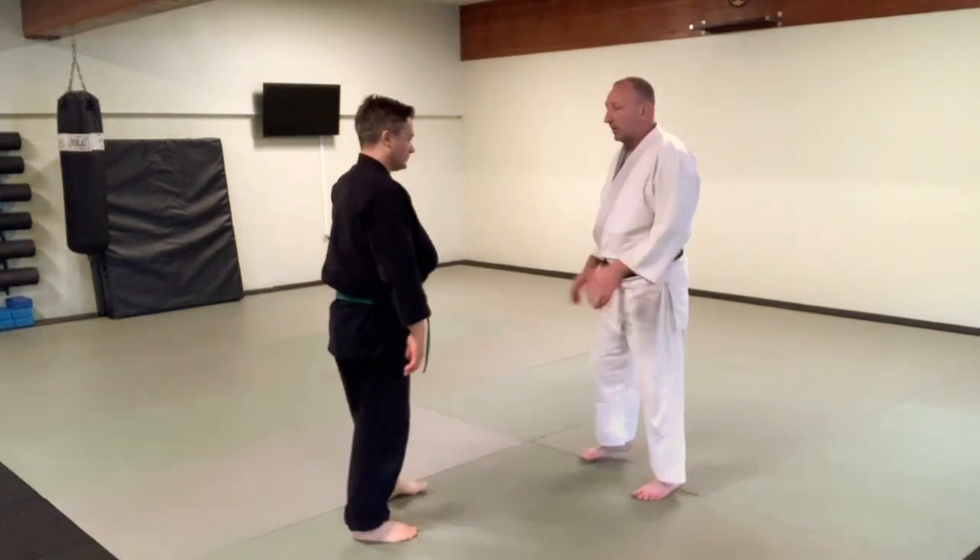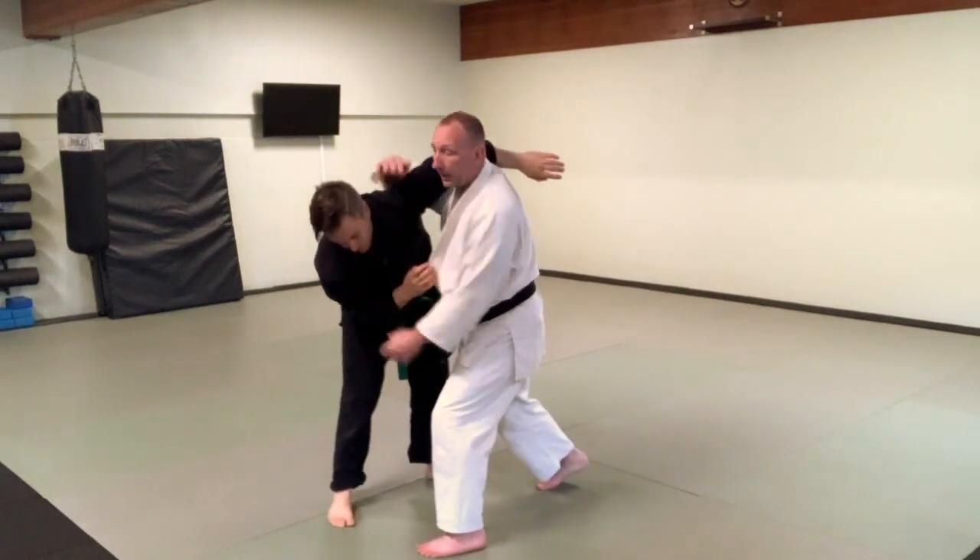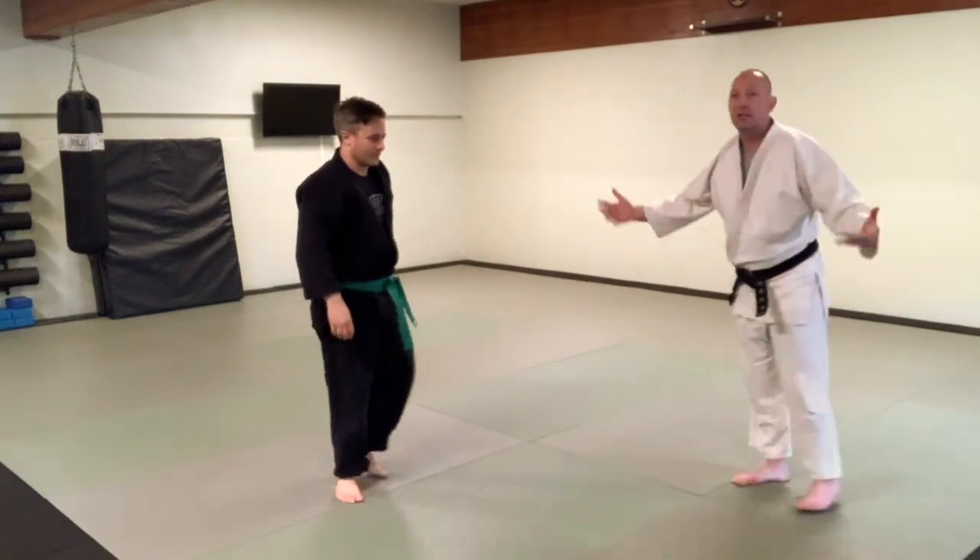One more time — boom, boom — and then it just gives you variations on an entry.